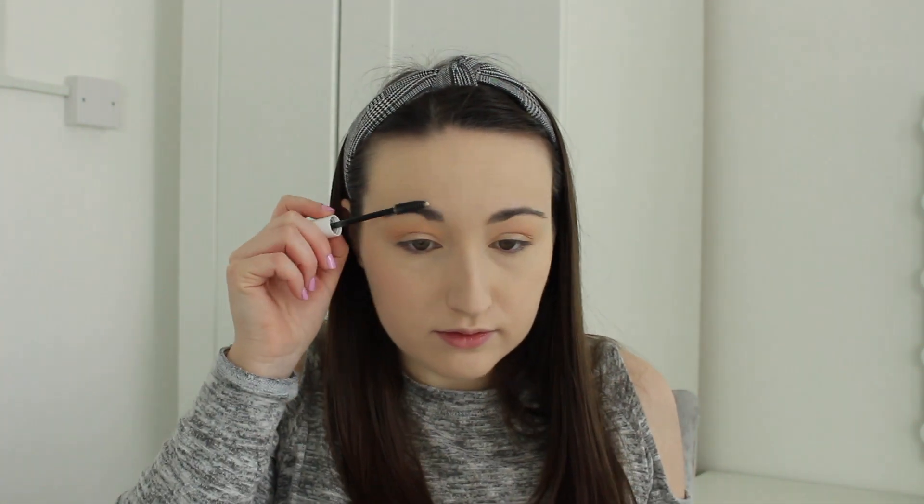Then I'm using my NYX Control Freak Clear Eyebrow Gel. I just realised I didn't zoom in to show my eyes — I don't know what's going on with me today. But yes, you can see the eyes. Now I'm using my NYX Slide On Glide On Eyeliner Pencil in Brown Perfection. Then I'm curling my lashes with my Tweezerman Eyelash Curlers, and going in with my Maybelline Lash Sensational mascara in Black.